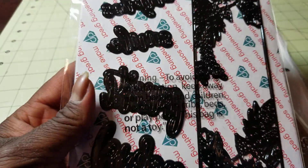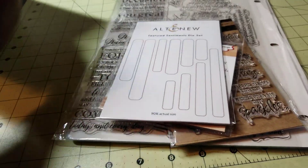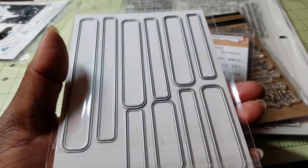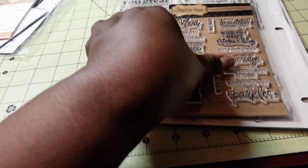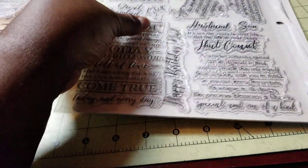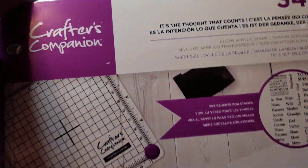I used this Diamond Press set — it's a slimline die set with an insert and an outer scalloped edge. I used one of the sentiment die sets, one of the sentiment pieces out of this Altamune set. From this My Creative Time stamp set, I used the Happy, the Mother, and the Day. From this My Creative Time set, I used the Mother's Day Blessings. And then from these Crafter's Companion sets, I used a couple of the sentiments — this one from the Special Someone set and this one from the It's the Thought That Counts set.